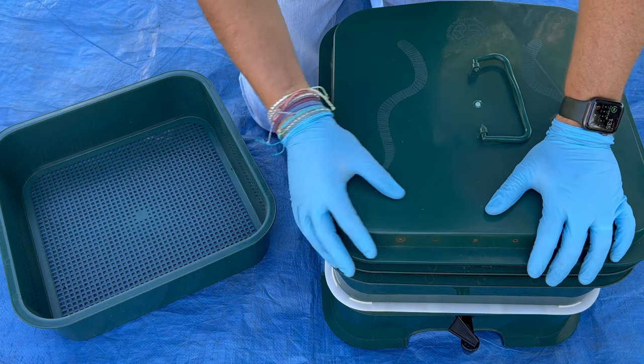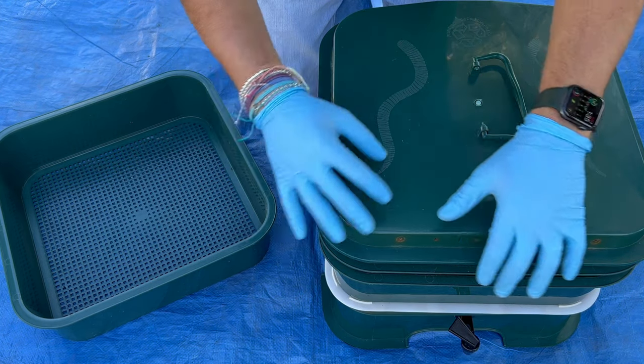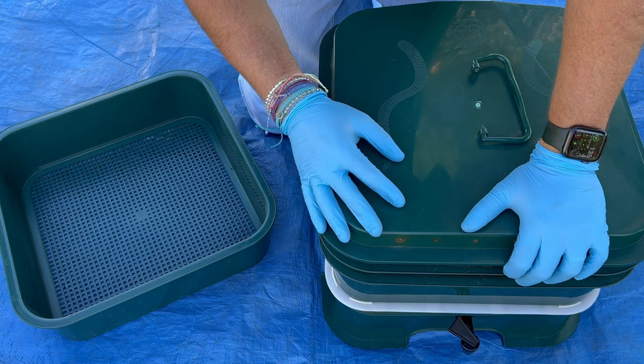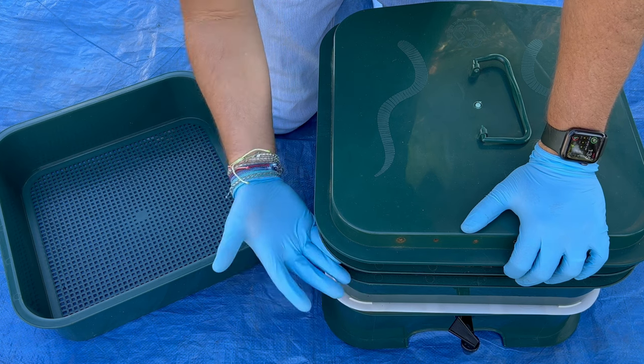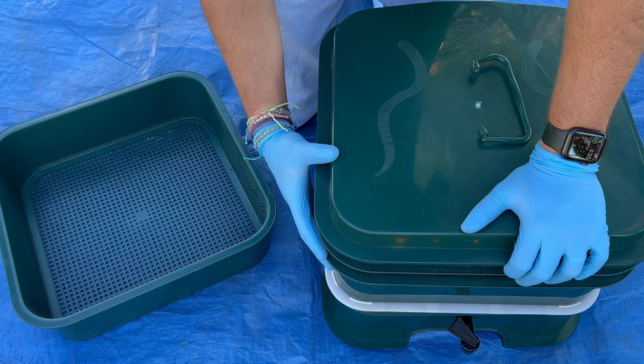We're here at my VermiHut indoor worm bin, but this is going to be kind of an inside-outside video. What I'm going to do today is put another tray underneath here. Right now we've got one, two, three trays, so we'll have a total of four.